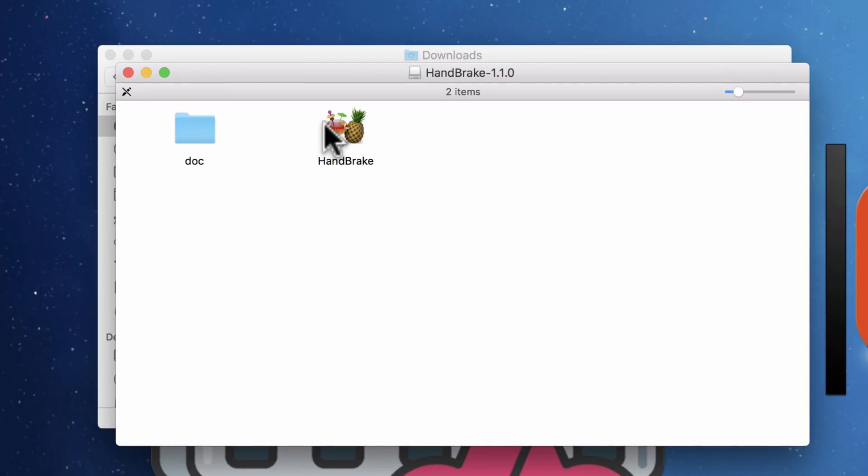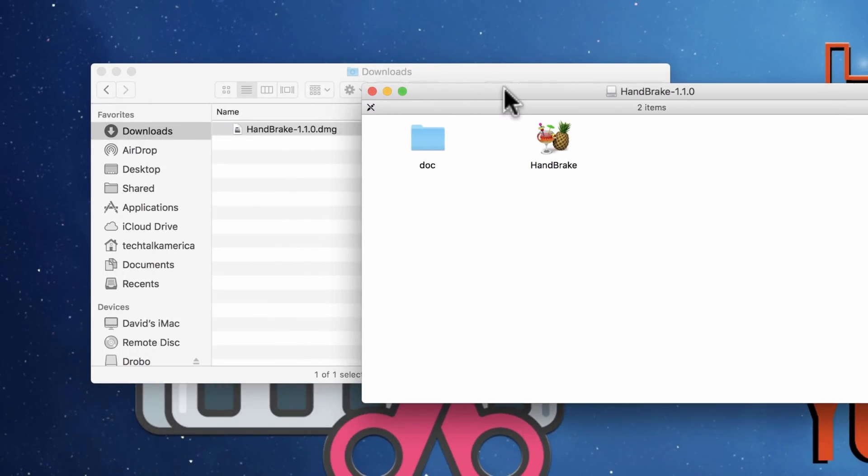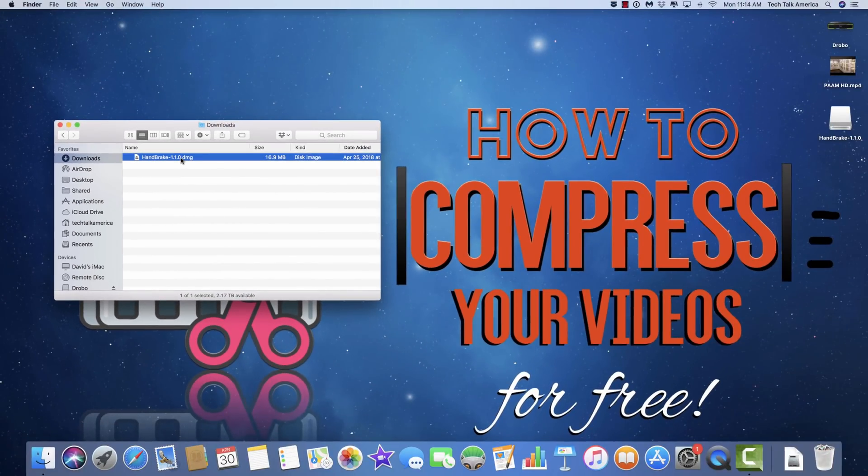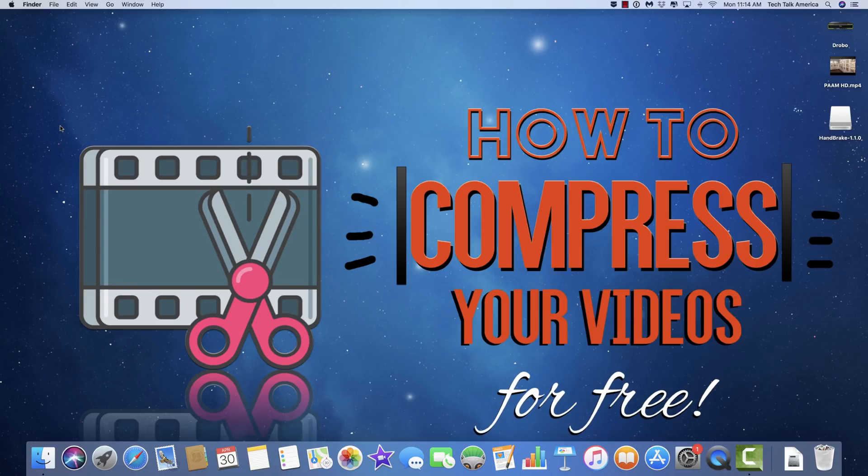When you install software through this method, you're going to take this icon — you can see it looks like a cocktail with a pineapple next to it — and drag it and drop it into your Applications folder. Once you've done that, it's all installed. You don't need the DMG file, so at that point you can trash it. Now let's go into the actual software.